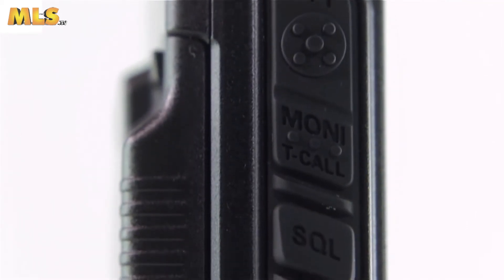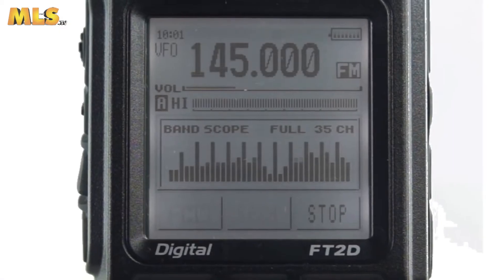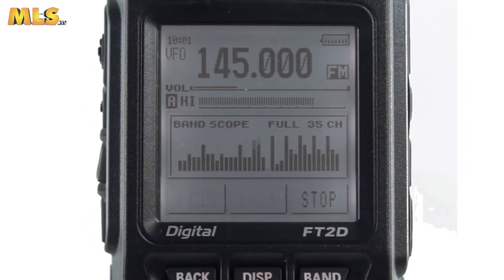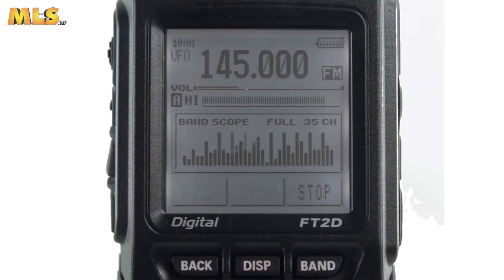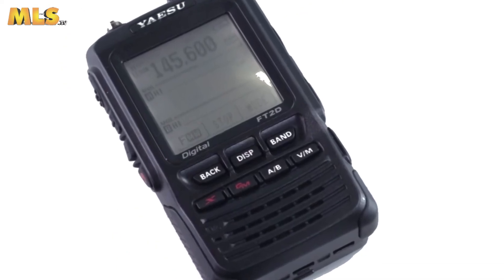In addition, standard System Fusion features are also included in the FT2DE to make it an ideal digital communication product for all amateur radio operators, such as, but not limited to, snapshot with image data transmitting,